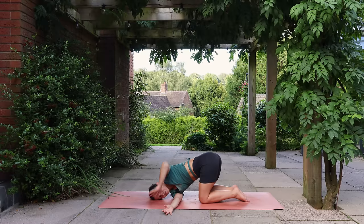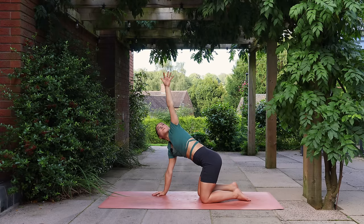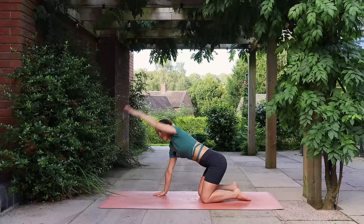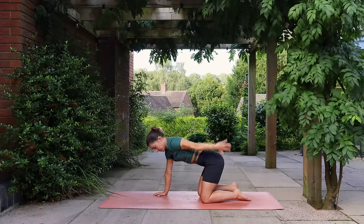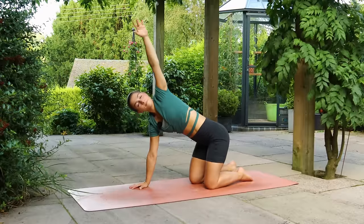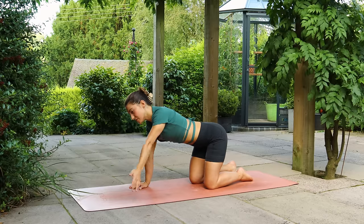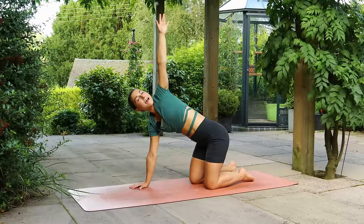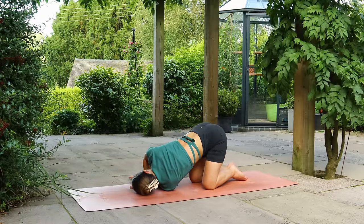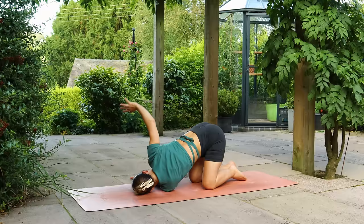Come back into tabletop. Reaching the left arm up, start to draw circles, reaching the arm back and behind and then sweeping it forwards. Going a few times through these circular motions. The next time you reach your arm up, take a full breath in, opening the chest. Exhale, thread the left arm under the right, lower the shoulder to the mat. The right hand can stay by your face for support or you could reach the arm forwards or wrap it behind your back.